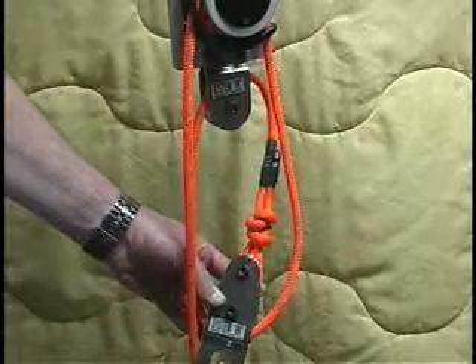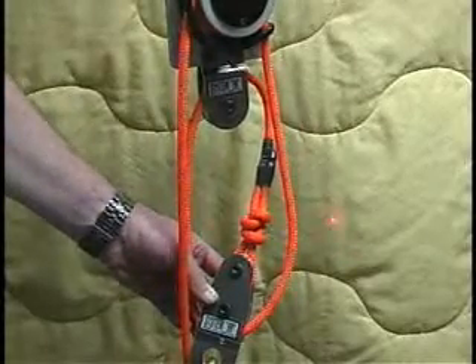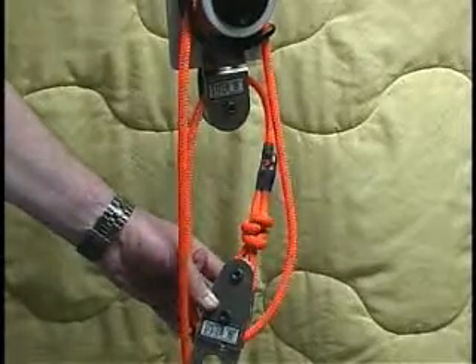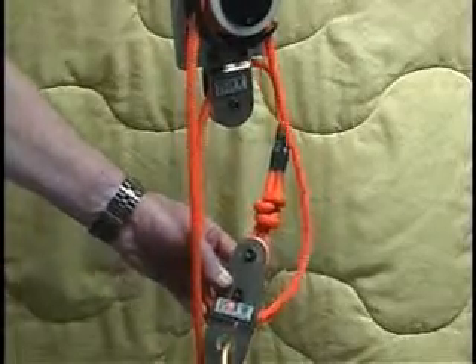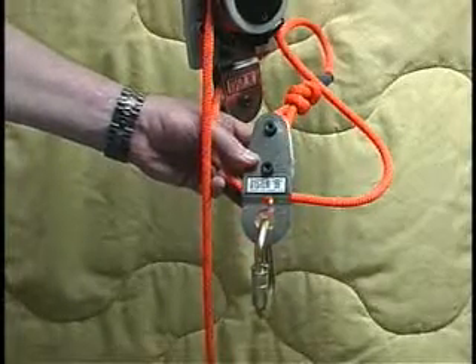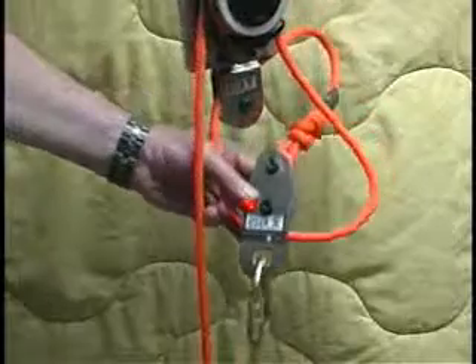Notice, please, that there is a loop of rope around the top bolt of this pulley, a couple of iron knots — special knots — and then a shrink seal. And at the bottom, of course, is a carabiner for your chair, your harness, your litter, whatever your load is.